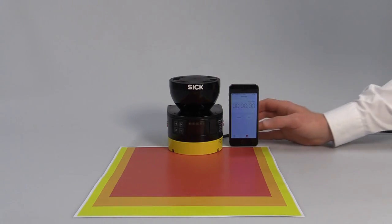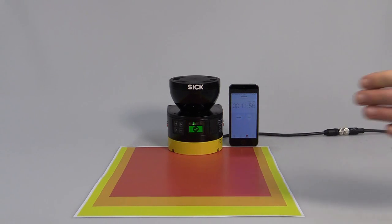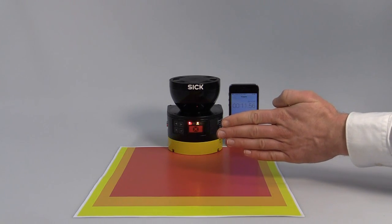The Microscan3 sets new benchmarks in terms of power-up time. It is ready to work after roughly 11 seconds. The display shows clearly which field is currently infringed: Warning field 1, Warning field 2, and the protective field.